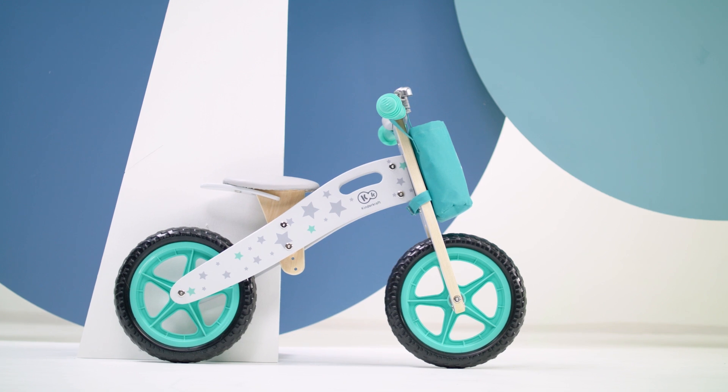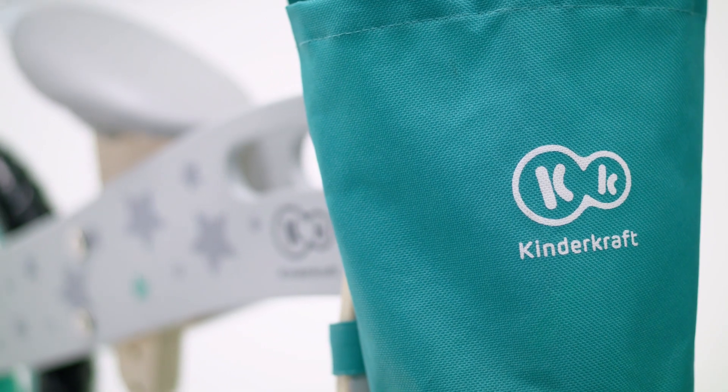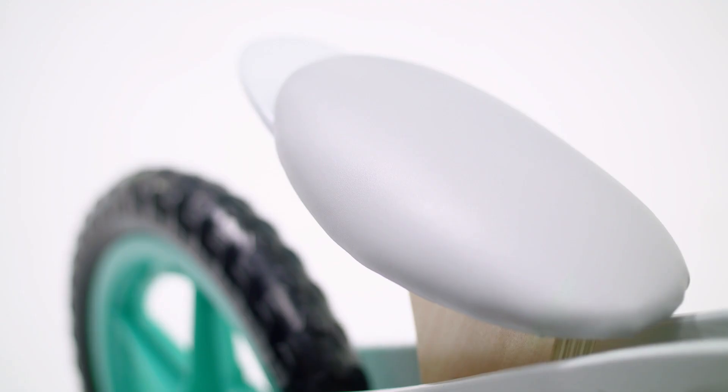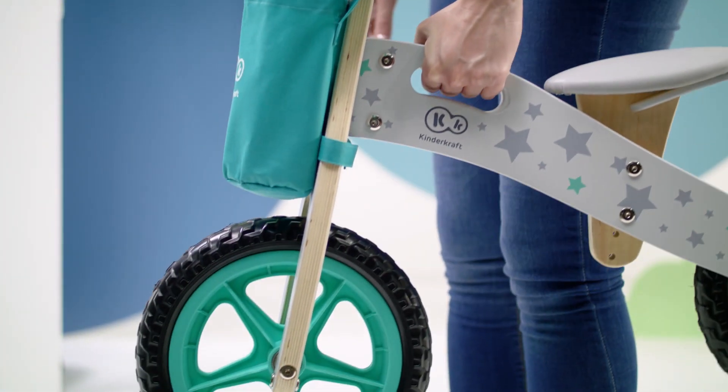The Runner is a true star among balance bikes thanks to its excellent design and fine details, not to mention the super light wooden construction additionally reinforced from the inside.